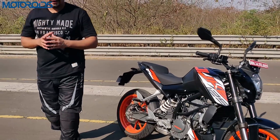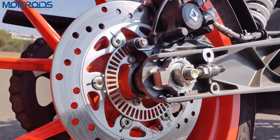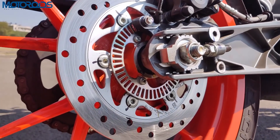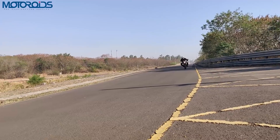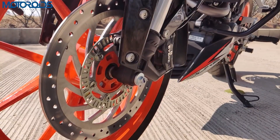Another important thing to know is that the ABS is not switchable — it will always be on. KTM also claims that the rear sensor ring aids RLP, that's rear lift-off protection, so the bike's rear would not lift off inadvertently if you apply the front brakes too hard.